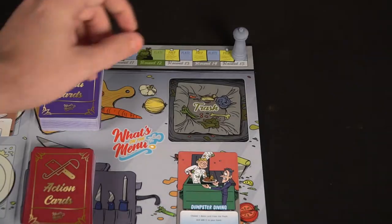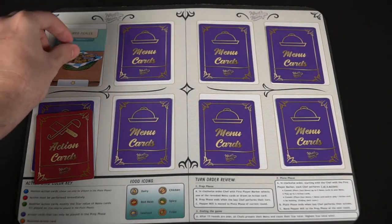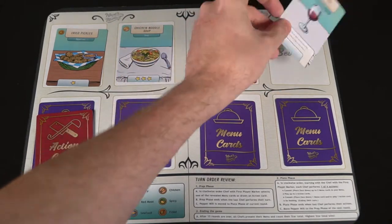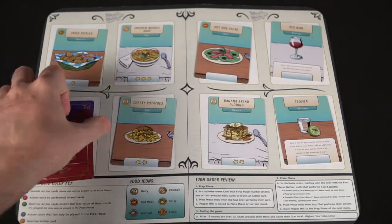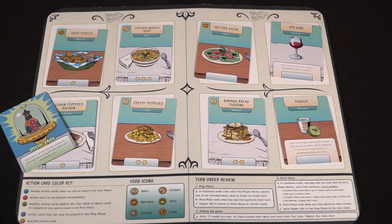You're going to be taking cards, putting them into your hand, and then placing them down onto your board or playing action cards on your opponents. Once the game gets to the 15th round and it finishes with the plate phase, all the cards that are on your player board are going to flip over, revealing themselves. Because remember, you cannot look at them once you've placed them, nor can anybody else, but they can be messed with via action cards. Once you reveal them, you're going to count all of the stars on all of your cards, as well as any modifiers and any bonuses, and add them up. The player who has the most stars is the winner of the game.